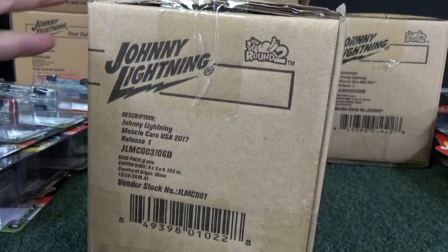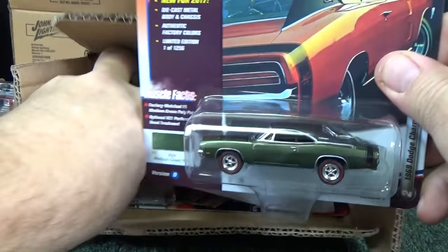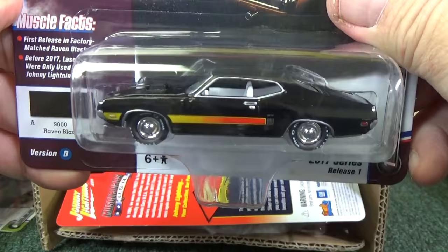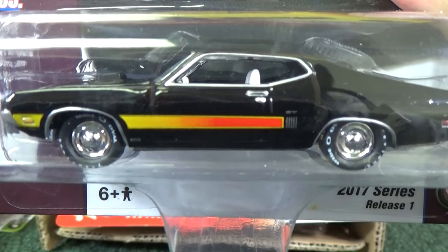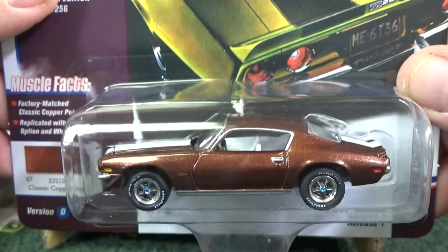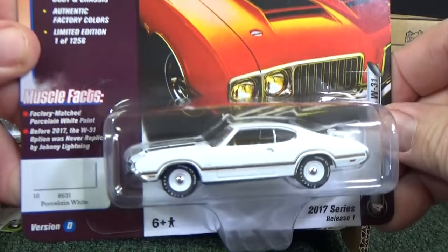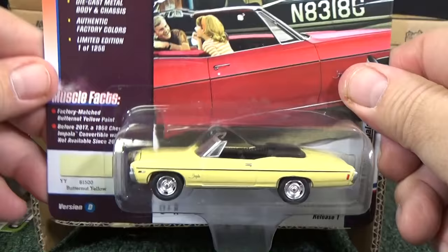Time for the D cases. This is a nice medium green poly — nice color. Raven Black — interesting color tone with a pretty nice gradient. Classic Copper Poly — this is one color I really like to see on the cars. Porcelain White for the Olds Cutlass SW31. Butternut Yellow for the 1968 Chevy Impala convertible — pretty cool rim with openings in it.